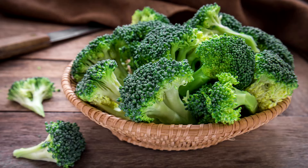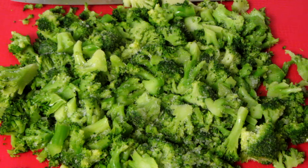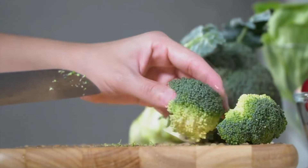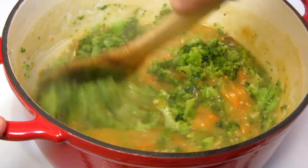You can use fresh or frozen broccoli. I like to use broccoli florets. Whether you're using fresh or frozen, chop them into small pieces. Add the broccoli and simmer for about 10 minutes or until the broccoli is tender.